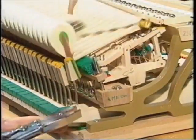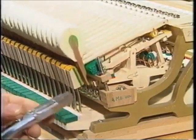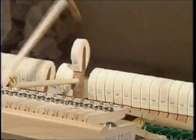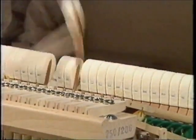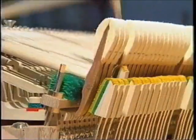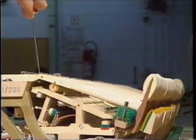The pianist or specialist can differentiate between features of quality, and practiced fingers can feel how much work the piano maker has invested and whether an instrument will satisfy the most stringent demands. Every single process is repeated 88 times.